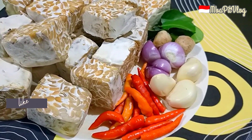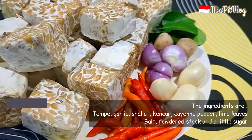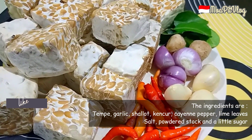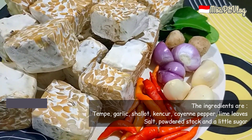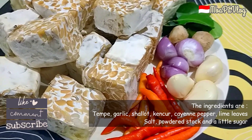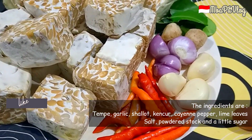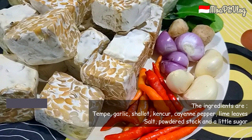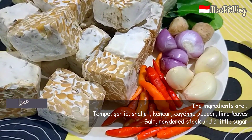Langsung ke cara pembuatannya ya guys. Disini sudah Mbak Mintul siapkan bahan-bahannya. Ada tempe — lebih bagus yang tempe semangit ya guys, kalau ada. Tapi kalau gak ada yang baru pun juga boleh. Terus bumbu-bumbu halusnya: ada cabai rawit merah, bawang putih, bawang merah, dan kencur ya guys.